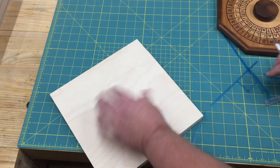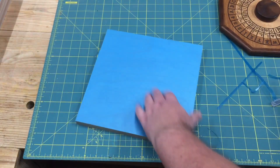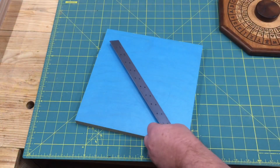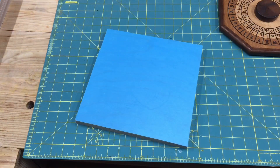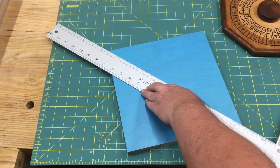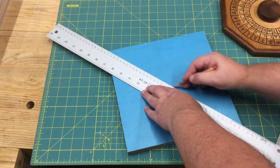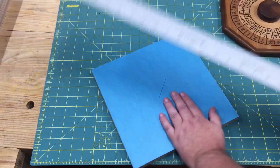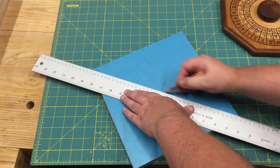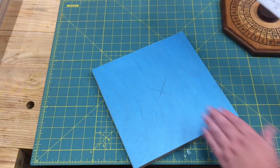Now that we have the blank all coated, it's time to move to the CNC — but wait, one last thing: we need to mark our center point, because I'm going to start my CNC carving from the center to make the octagon. I lay a large ruler down to find the center. Being dead-on is not super critical on this project since my blanks are a little oversized, meaning I have some material along the edges that will come off. I always reference from the center point.